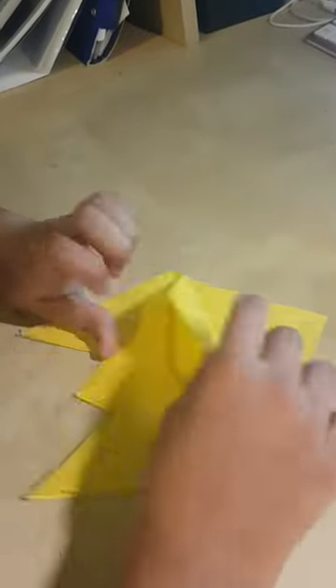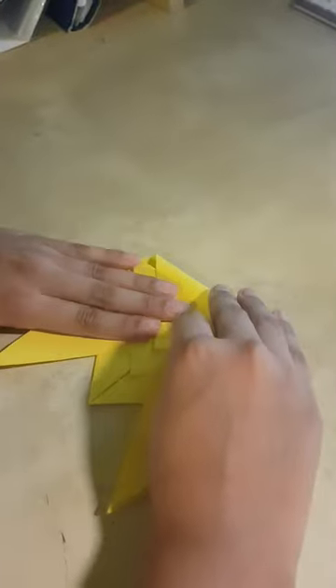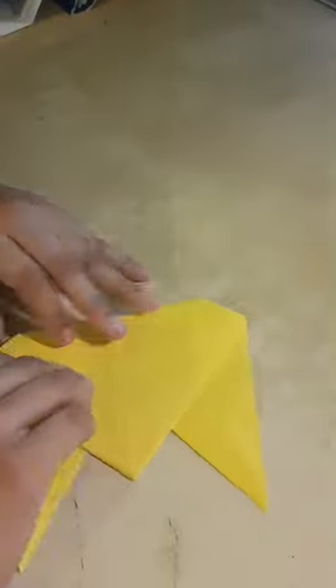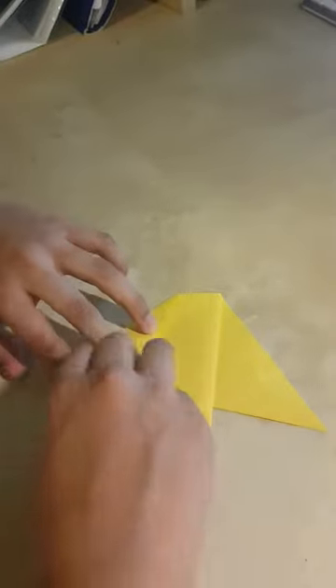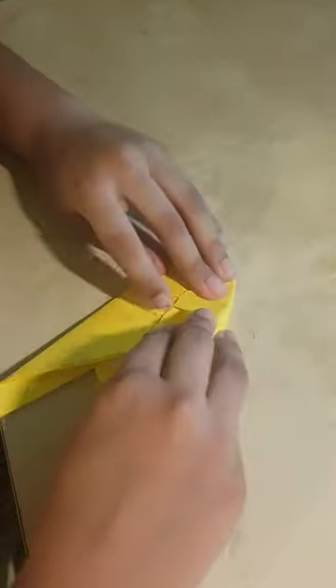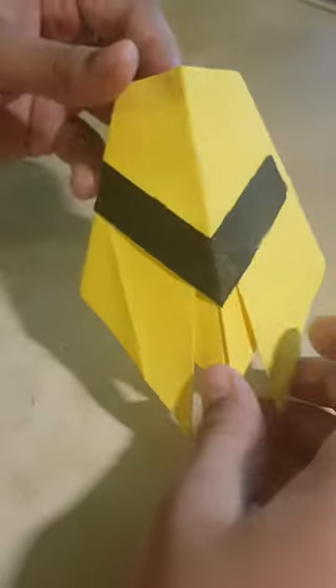As much as I learned to make a paper cicada, I also learned a lot about it in reality. I never knew about this interesting insect until this challenge, and it also inspired me to research more.